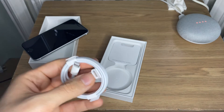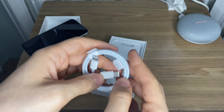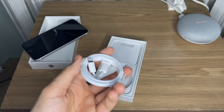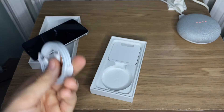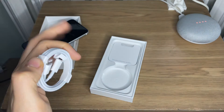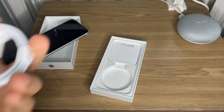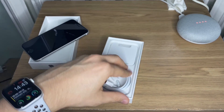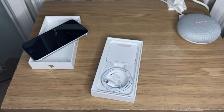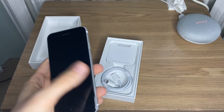Now we have the USB-C to Lightning cable, which I'm totally fine with. In previous years I was complaining that Apple was still using USB-A cables and should just update the 5-watt charger to support USB-C. When they introduced the 18-watt USB-C charger with the iPhone Pro lineup, if they had added a USB-C brick to the iPhone 11 as well, it would have been a much smoother transition — like one year with a 5-watt USB-C brick, then go to no brick at all.